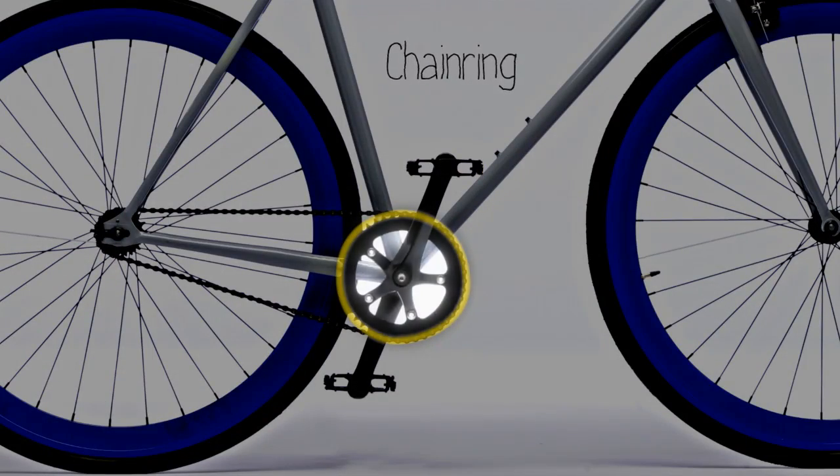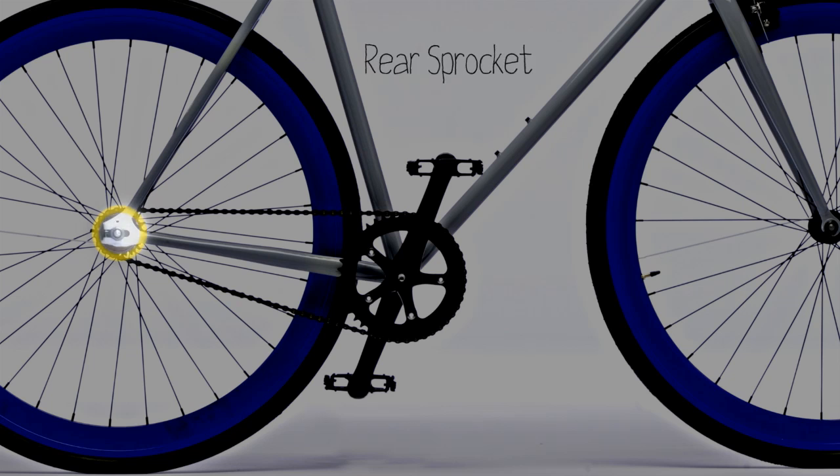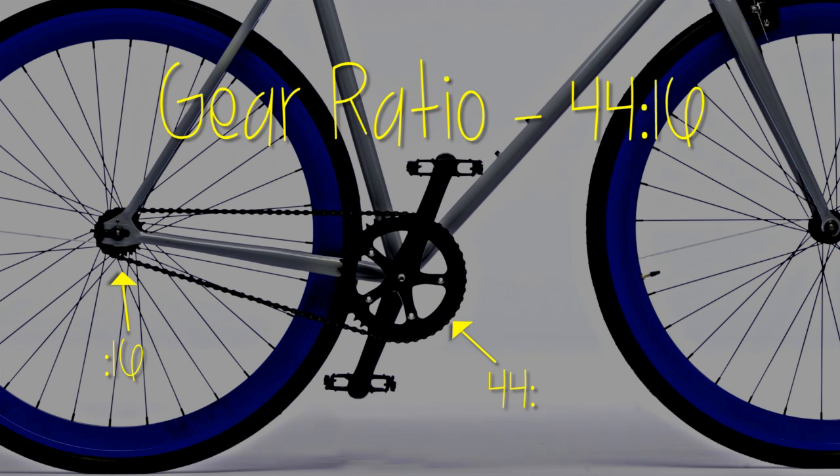Your bike has a front gear called the chainring and a rear gear called the rear sprocket or cog. Each of these has a different amount of teeth on them, which is represented as your gear ratio. It's written like this, with the first number being the number of teeth on the chainring and the second number being the amount of teeth on the cog.